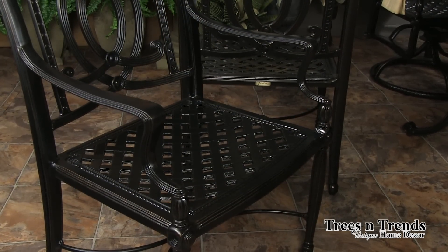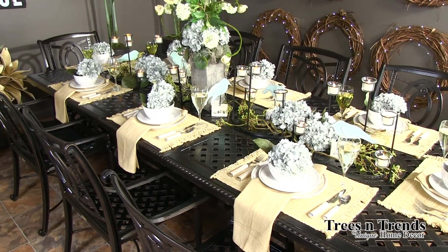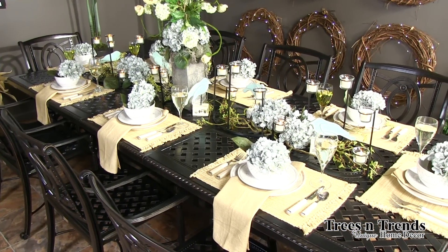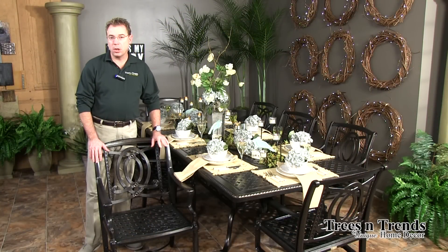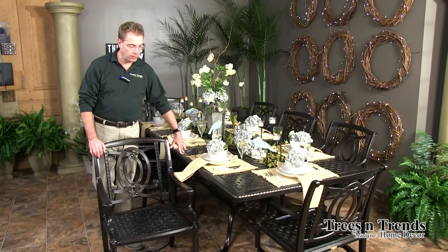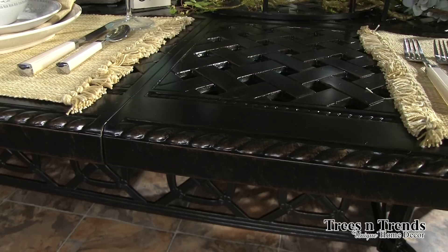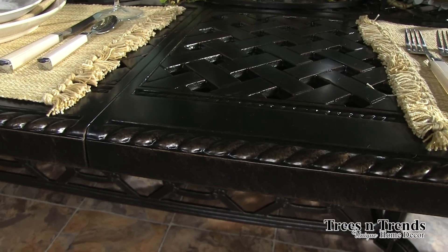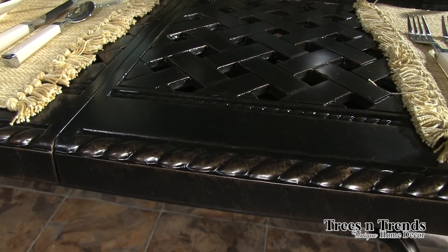This is a good classically designed collection and it coordinates with the grand terrace tables. The Bel Air itself comes only in seating and uses the grand terrace tables. The finish is called midnight gold, and it's also available in shade, but midnight gold is what we are stocking.